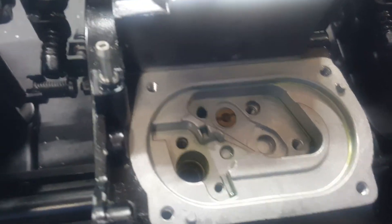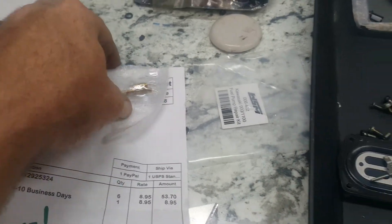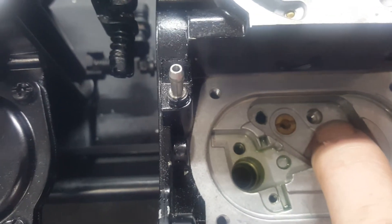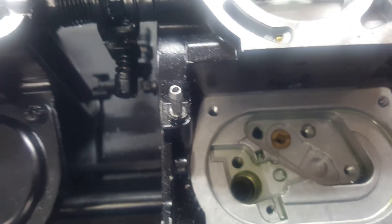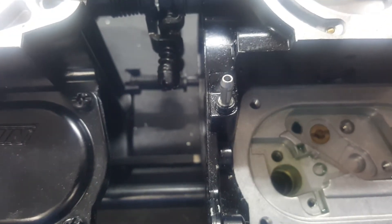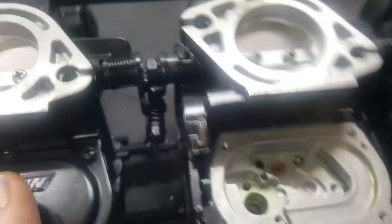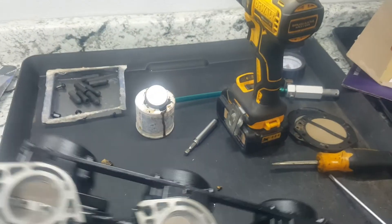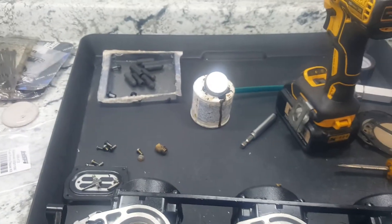Take your other jets that we've ordered — these are a number 50, the hole is quite a bit bigger — and install it right there where the other one came out. Remember, you drill the plugs out. The low speed screw is right here by your oil lines. Be careful drilling them because you will drill into the jet and ruin it. Use minimal pressure. Do all three, then lightly seat those by screwing them in, and once they lightly seat, back them out a quarter of a turn on all three.